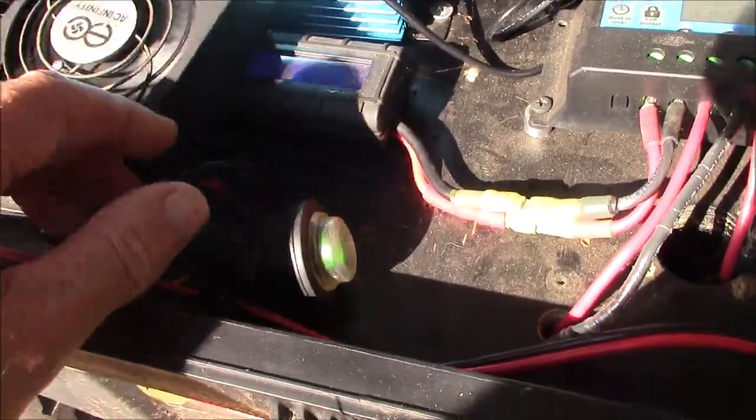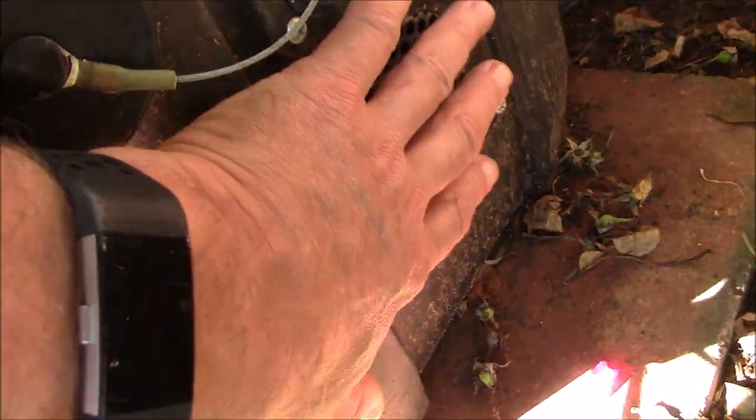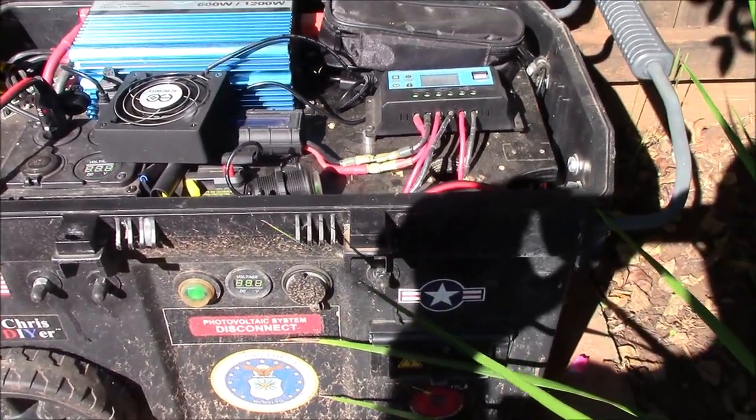Got a little blower fan there, a switch for the solar panels, and I rigged up this blower fan as an exhaust fan for the battery compartment. That thing's doing really, really well — a little dusty, but it's working great all season.